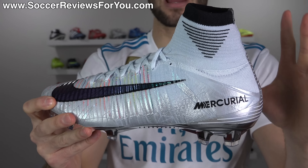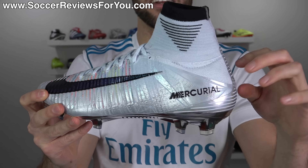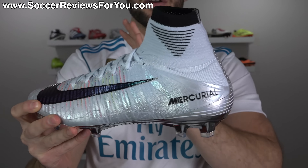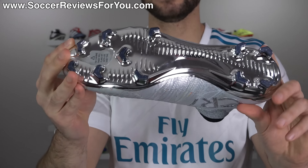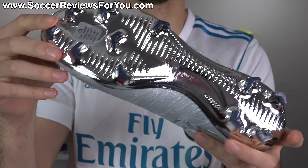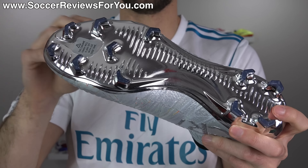This was released in celebration of Cristiano Ronaldo winning back-to-back FIFA Men's Player of the Year specifically for 2017. As you can see, this is basically a Chapter 5 CR7 Superfly with a lot of extra shiny bits, making for a very good-looking boot — although it is quite expensive, which is kind of what you pay for any limited edition release from pretty much any brand.